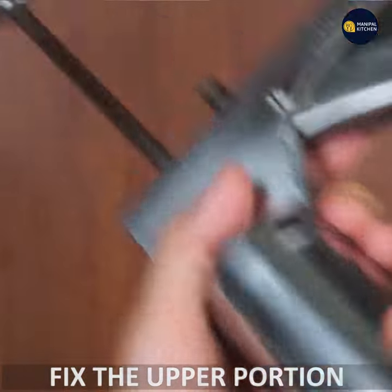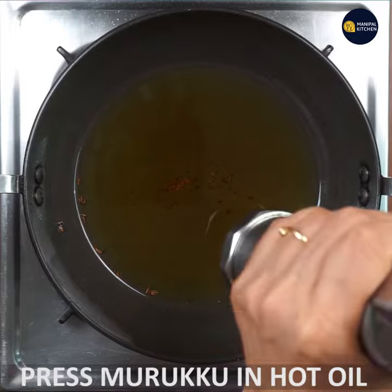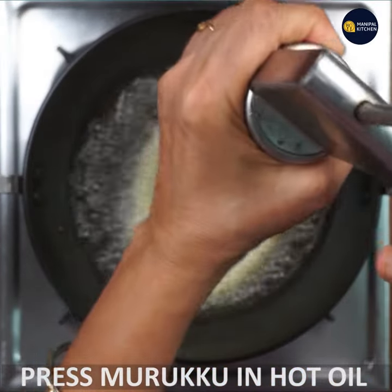I am already prepared to press the bowl, and I will press it for a bit.